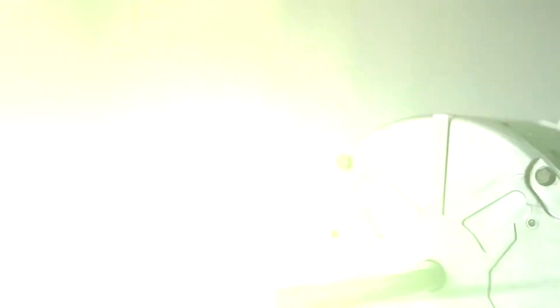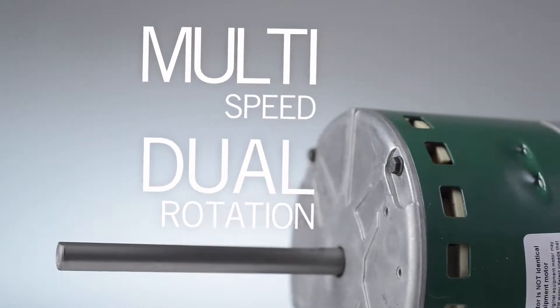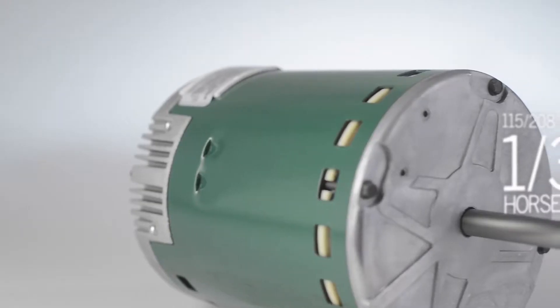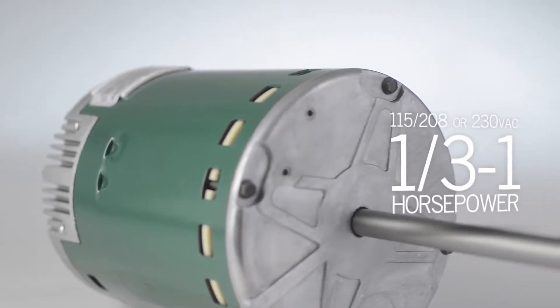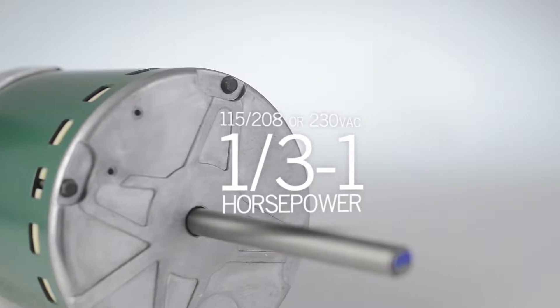Now let's take a closer look at a few of its features. The Evergreen EM is a multi-speed constant torque dual rotation motor. It is available in 115 or 208/230 volt models from one-third to one horsepower.